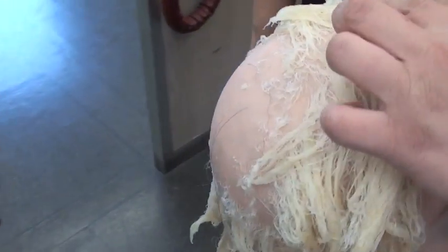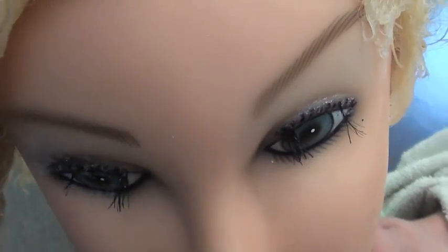Oh, poor Lay. Even her eyelashes melted.